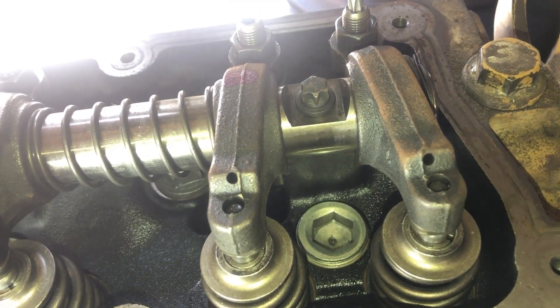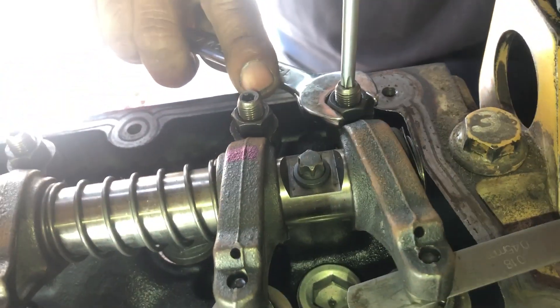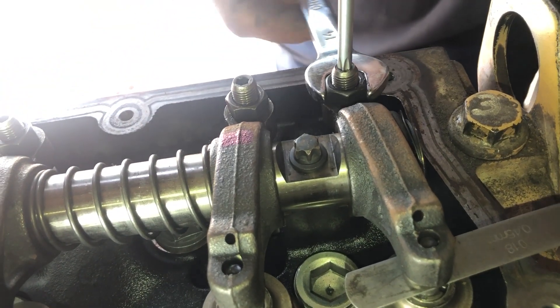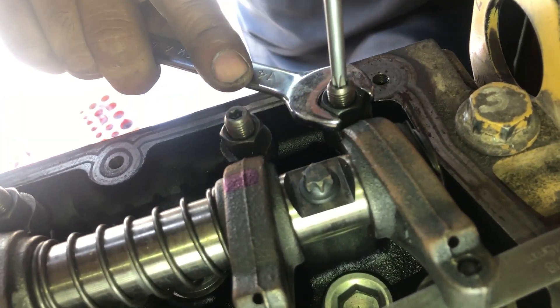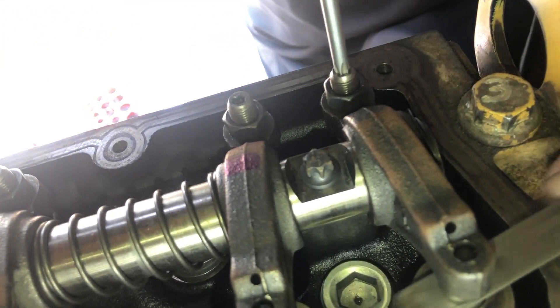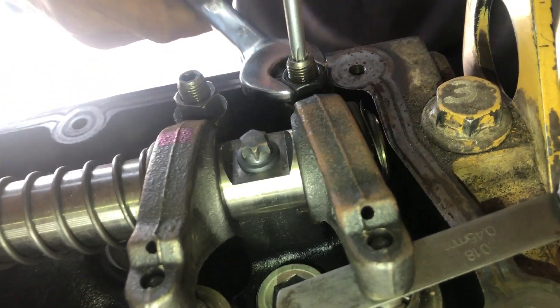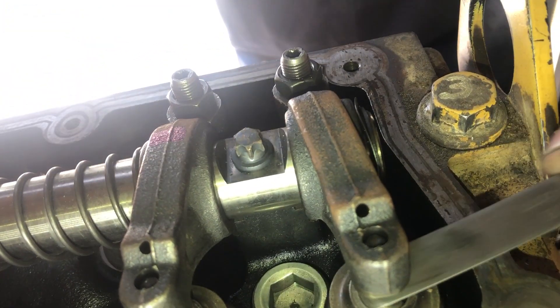That is the final — number 6 valve. We are adjusting the exhaust valve of number 3 cylinder. As you can see on the feeler gauge, it is 0.45 mm.